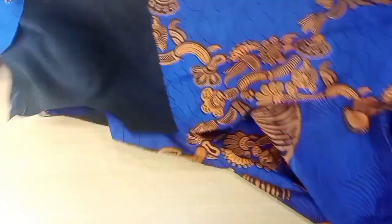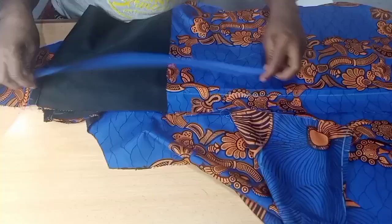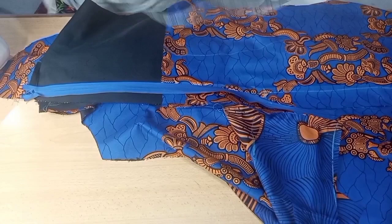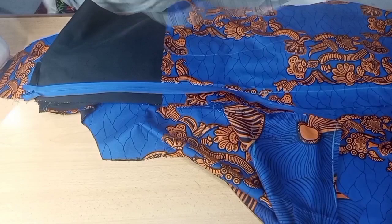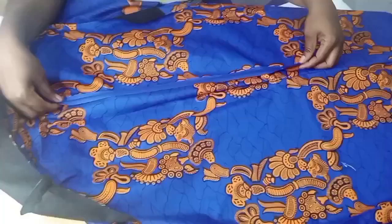Now that the shoulder and neck are joined, we fix the zip. I'm using an invisible zip of 24 inches length, but I'll only sew about 19 inches of it — sewing from the bottom of the dress up to that 19-inch mark. Once fixed, it is properly set and turned with the facing at the back. I have a separate tutorial on fixing a zip perfectly if you need it.